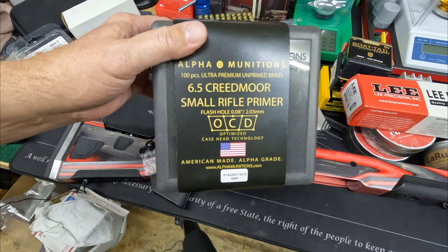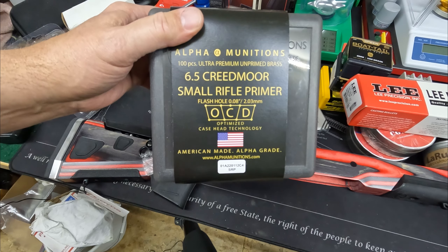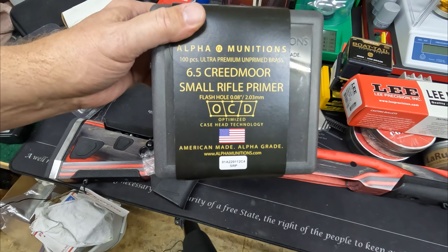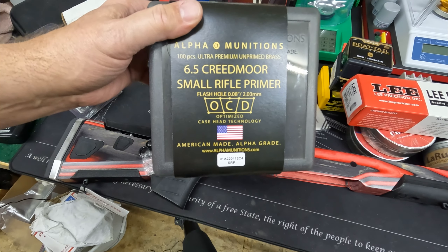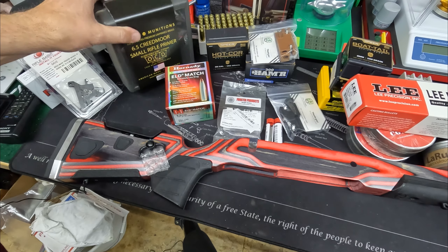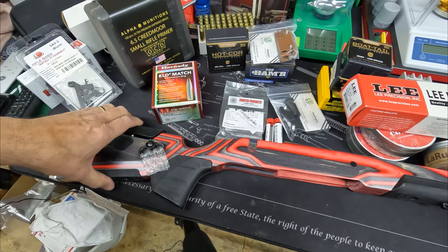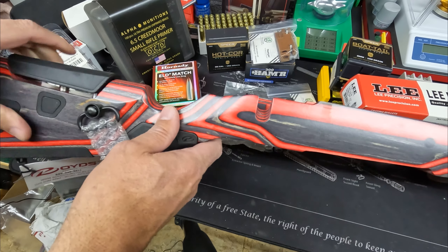We have Peterson brass, and we have some other brass, but now we're also going to try Alpha Munitions with small rifle primers. This is very well spoken-of brass, so we'll see how we do with that as well.